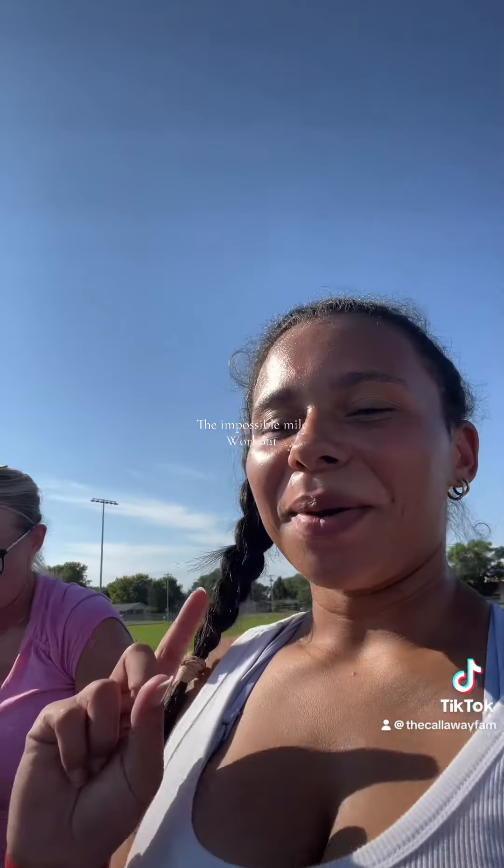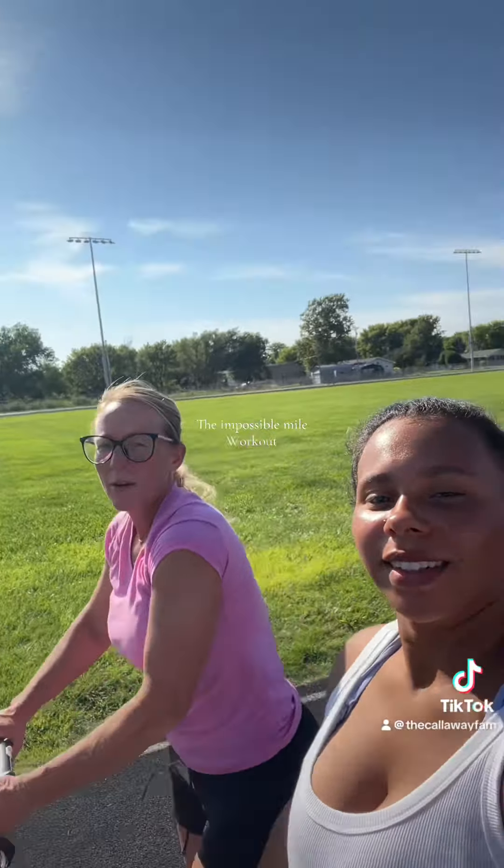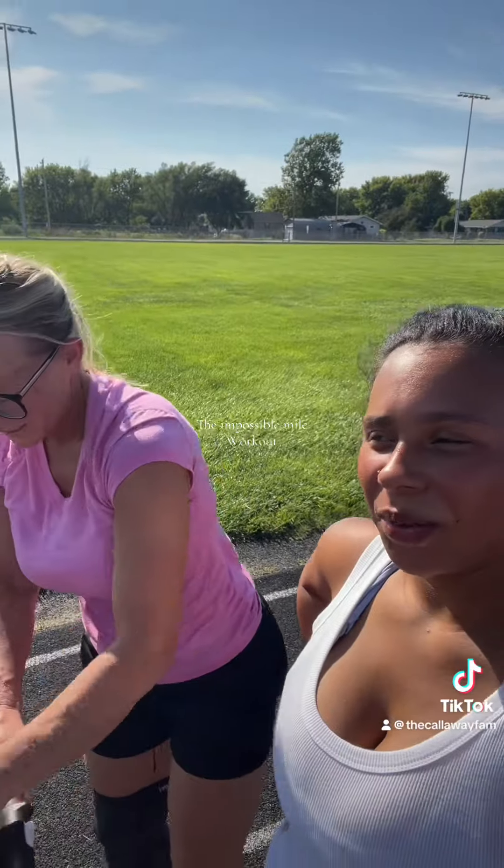We were supposed to do bear crawls, but with the stroller and stuff, we're just going to do a really fast walk and then a jog. So we're doing our fast walk as the bear crawls. Here we go. Last round — we're doing two jumping jacks, a lateral raise, and then a quick jog.